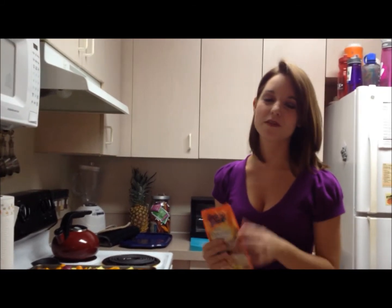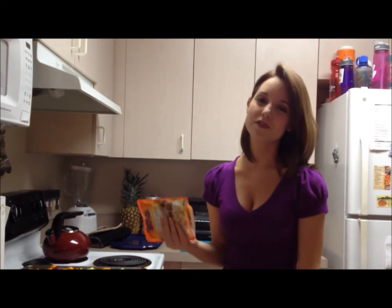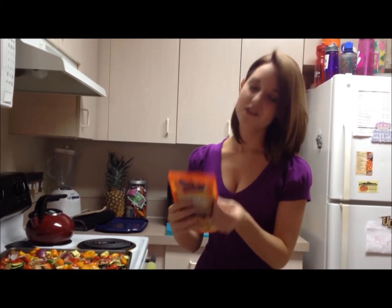Our chicken needed a little bit more time — it was still a little pink at the bottom of one of the bigger chicken breasts, which is normal. So I put it on for two more minutes. Luckily we still have to make our rice, which takes 90 seconds.